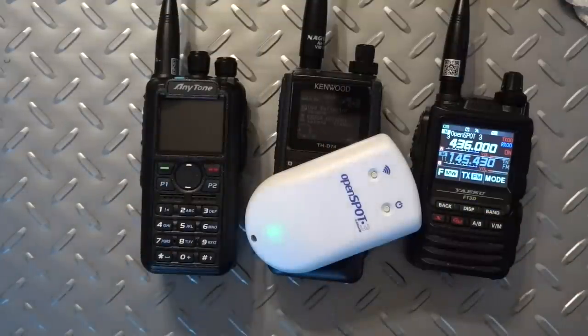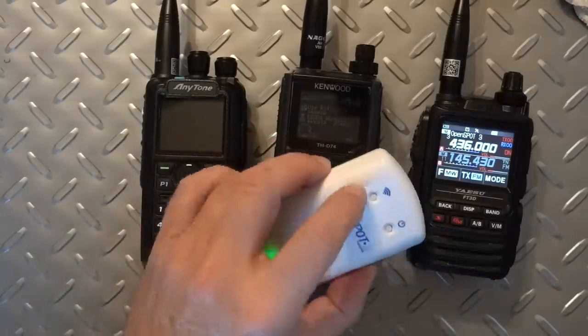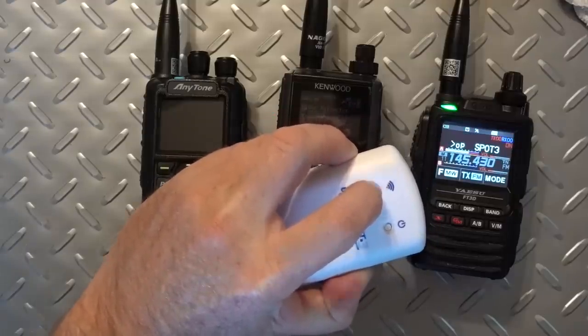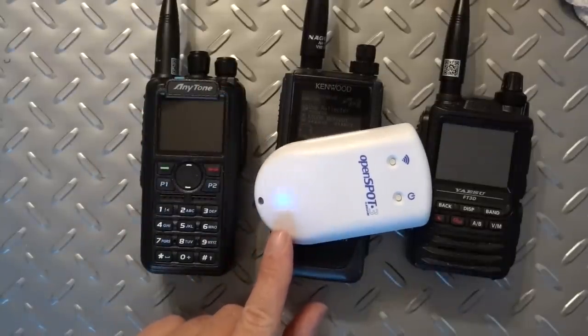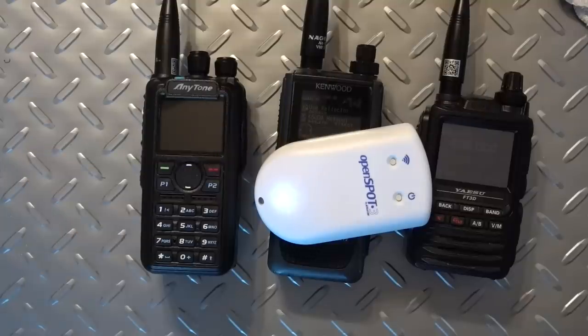It's not a big secret that the OpenSpot 3 can do Fusion, D-Star, or DMR, as well as a few other things like P25 and NXDN. What is different about the OpenSpot 3 as opposed to the OpenSpot 2, or any other hotspot on the market, is the fact that it can cross mode. You can take any one of these three kinds of radios and talk on any other mode you want.